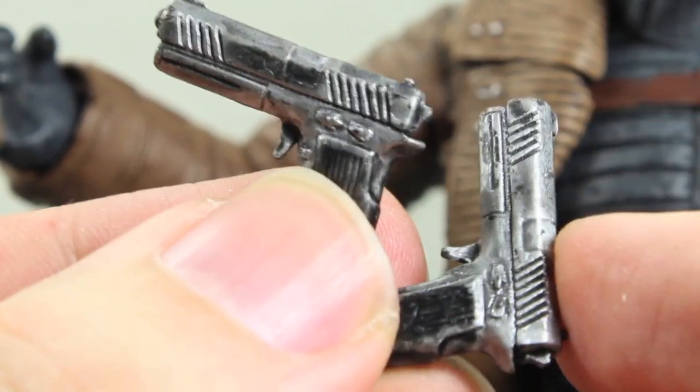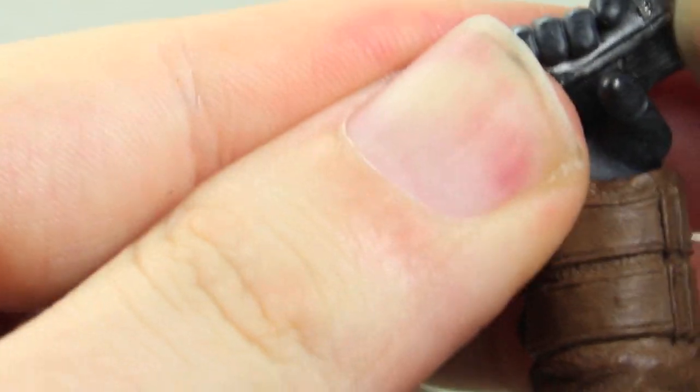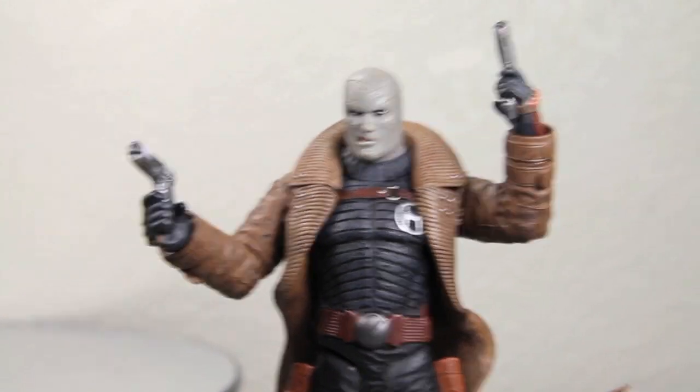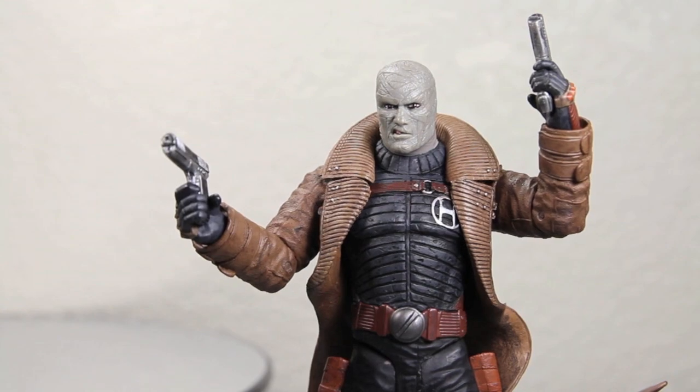Hush comes with two pistols, which look very nicely detailed on both of them. He has the holsters for them, which I really do like. And he does have pistol hands to hold both of them — he holds them very nicely. One accessory I wish he did come with is a stand. Like I said, there's no peg holes. He will stand really good on his own, but you won't really be able to do any dynamic poses, minus stuff you can do with the arms.